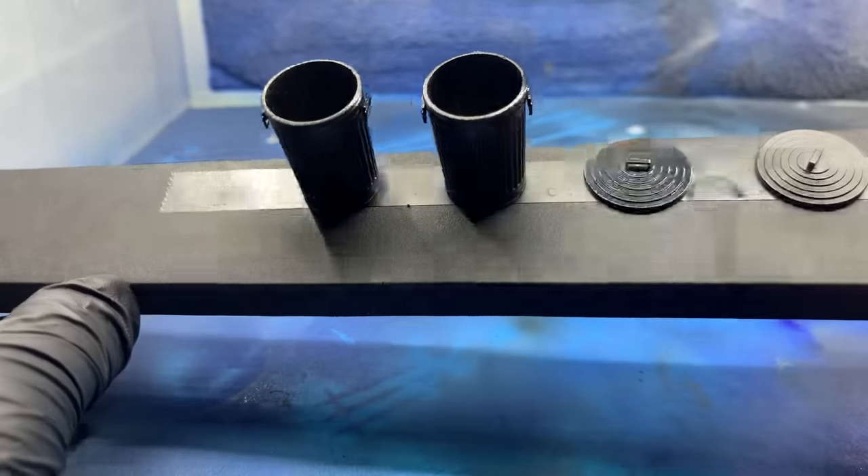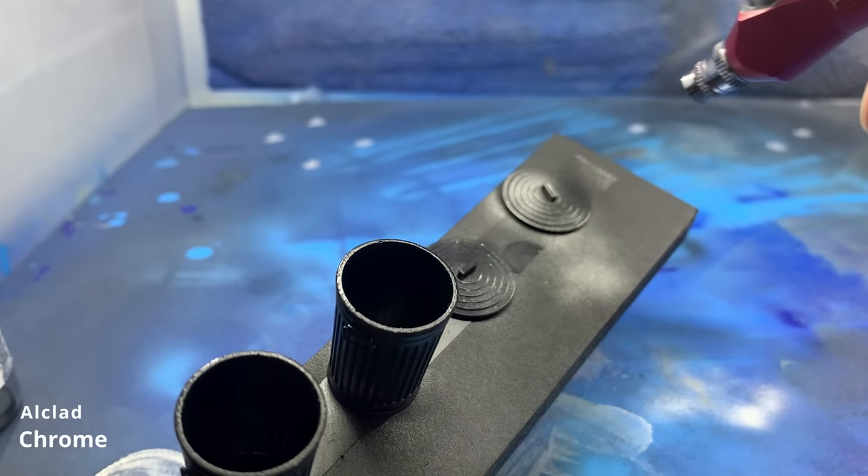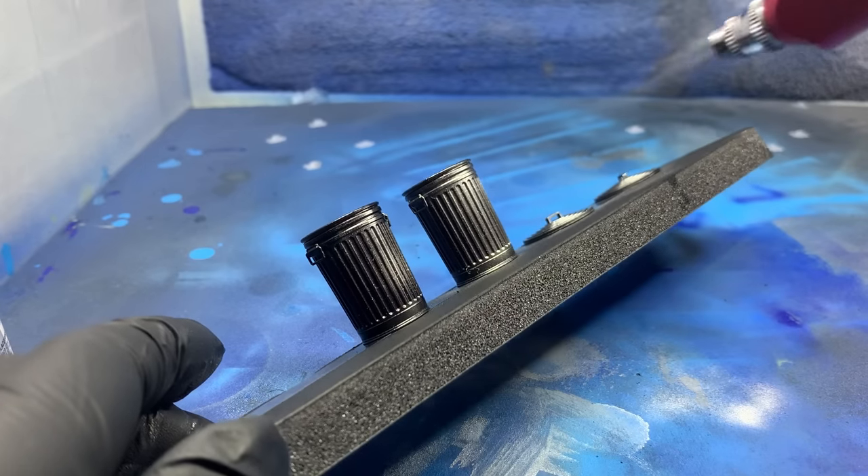Once the black base coat is dry, I apply the chrome layer. The chrome paint dries almost instantly, and I slowly build up the paint until I'm happy with the coverage.